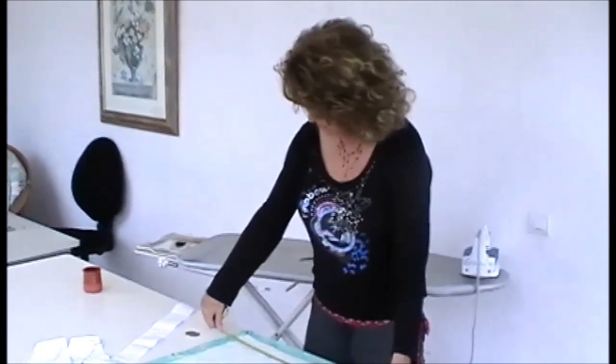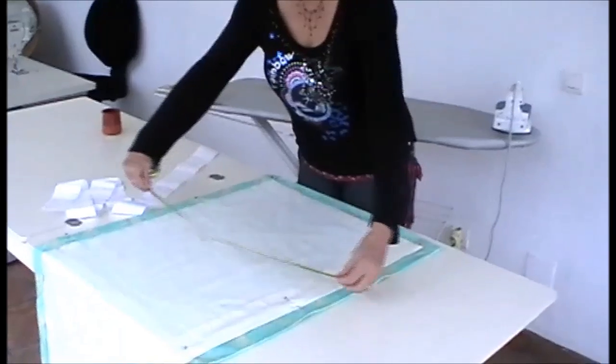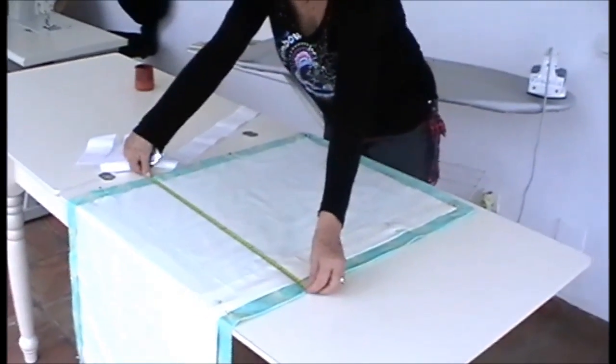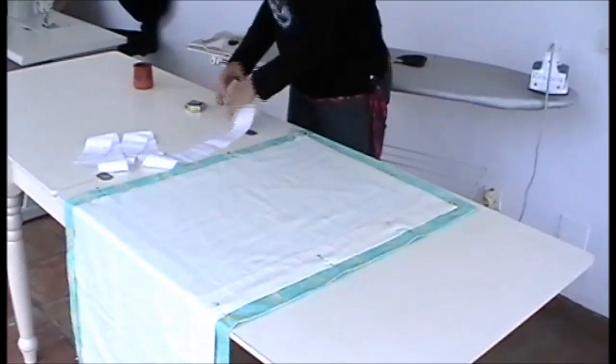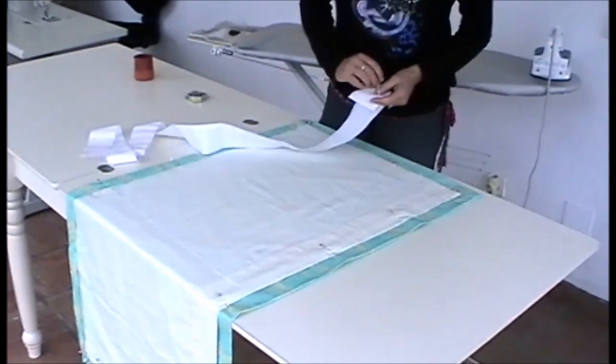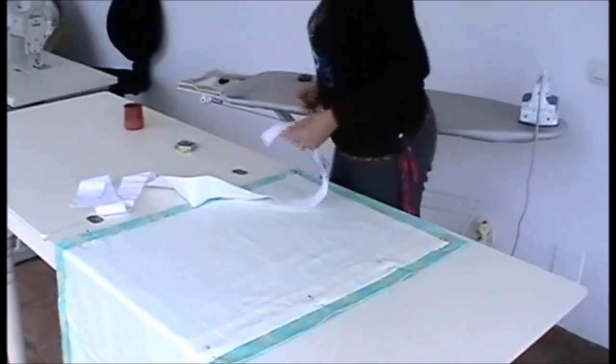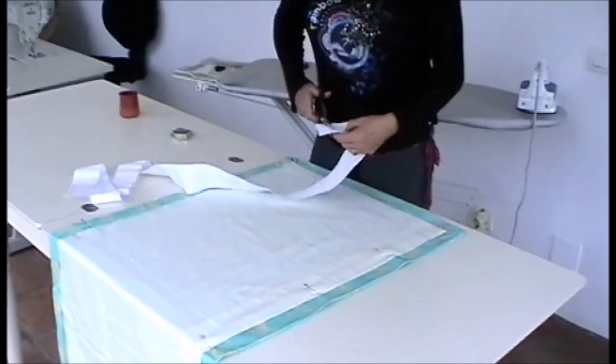Measure your finished curtain length across the whole width and pin in place. Take your heading tape, pull the strings out from the end, tie a knot securely and trim off the excess.